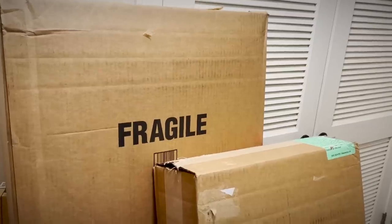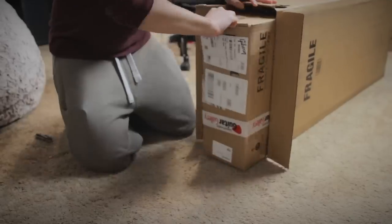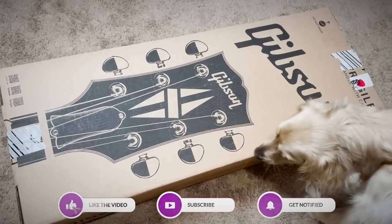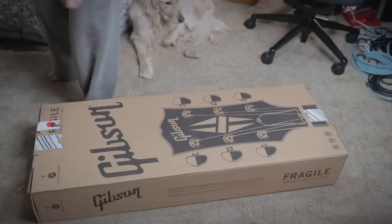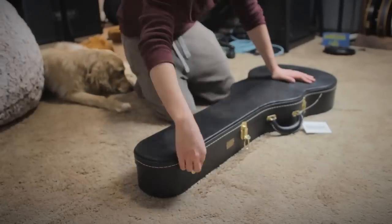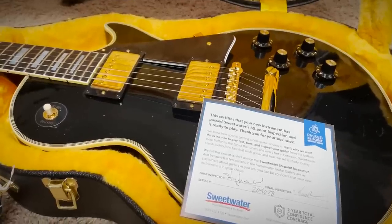One eternity later. All right, we're back. First box — I'm not waiting anymore. Let's see what's inside. A box within a box. It's YouTube's favorite brand that no one ever has anything bad to talk about. Wait until you guys see what's inside though. Let's open up this box within the box. Oh my God, look at this, man. This is ridiculous.